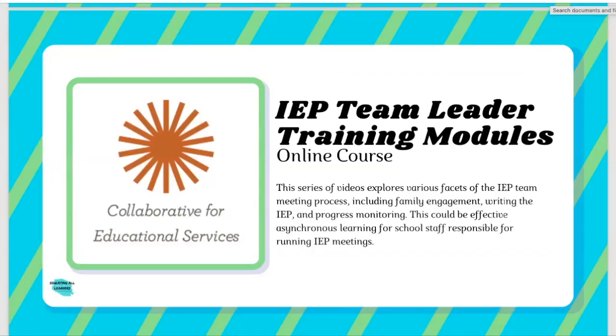Next, we have IEP team leader training modules. These are essentially online courses that look at various aspects of planning and running IEP meetings. What I like about it is that it includes real voices from the field — parents, the folks that are actually case managers, teachers, supervisors — all the people that matter when it comes to IEP meetings. This could also be an excellent asynchronous resource for new staff throughout the year, since you may be getting new staff coming on throughout the year even after all the front-of-year training is done.